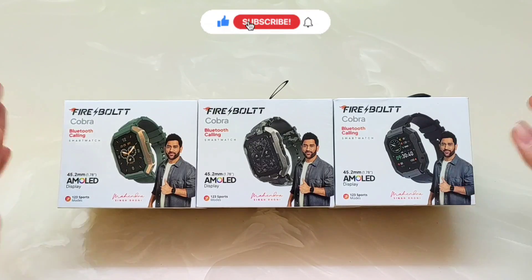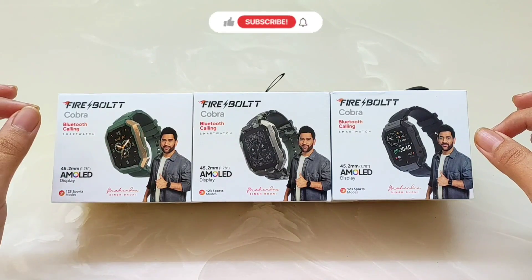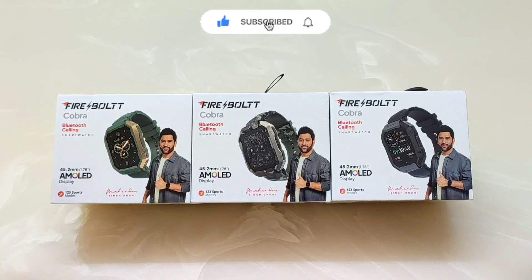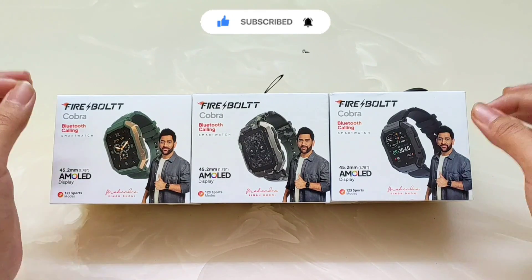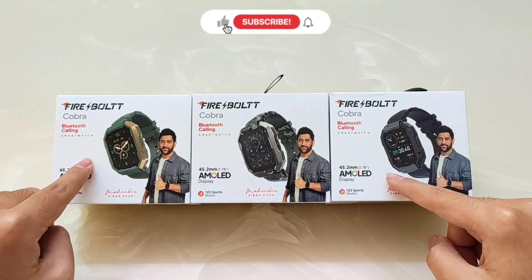The most important thing is the Firebolt Cobra 3X giveaway, which I announced in my previous videos. Our channel has a target of 33,000 subscribers, and many people have been helping reach that goal. So I want to tell you that once we hit 33,000 subscribers, I am going to bring the Firebolt Cobra 3X giveaway.